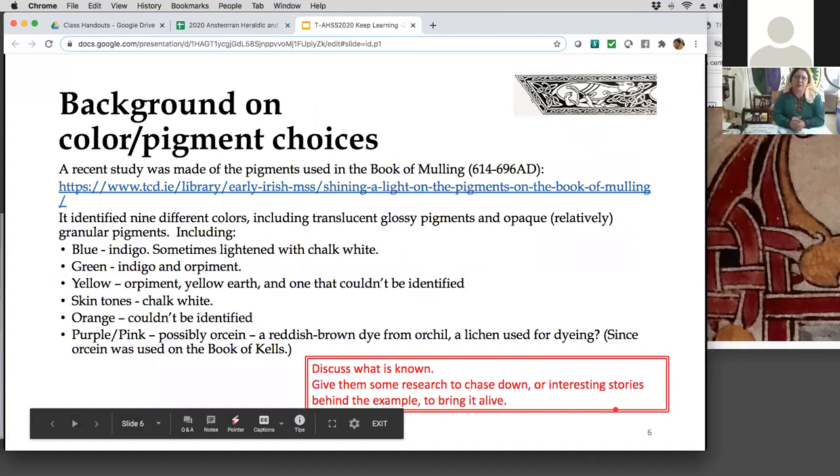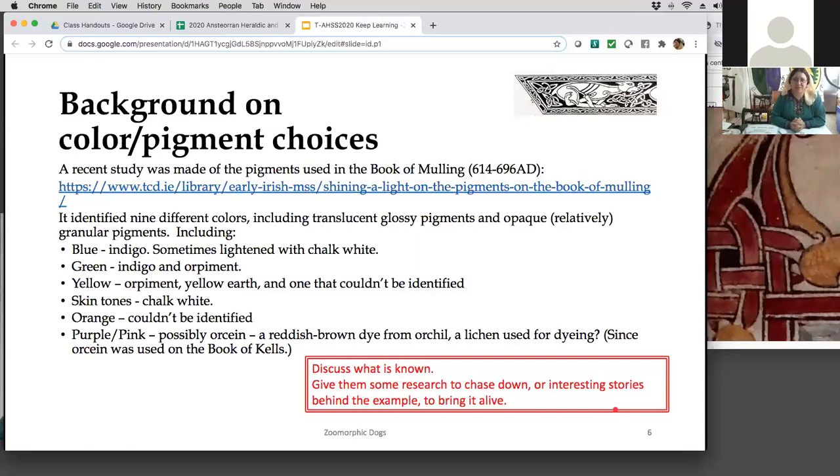Let me look at some background on the color and pigment choices. There was a study done on the Book of Mulling, a similar book from the time frame. This one had nine different colors that showed up. It had glossy pigments, translucent (which probably means it was a glaze, an egg-white based medium), and opaque — those would be more of a gouache, meaning it has a little bit of whiting mixed in, a chalk or something else, and fairly granular.